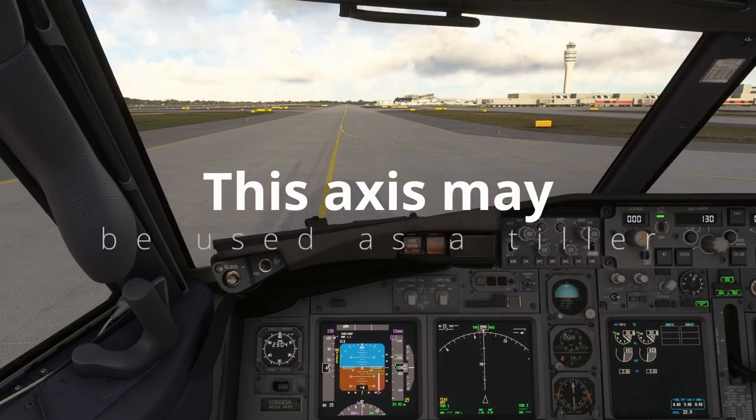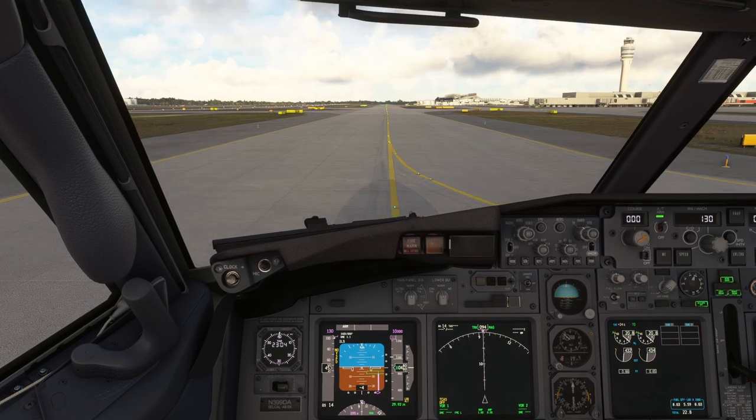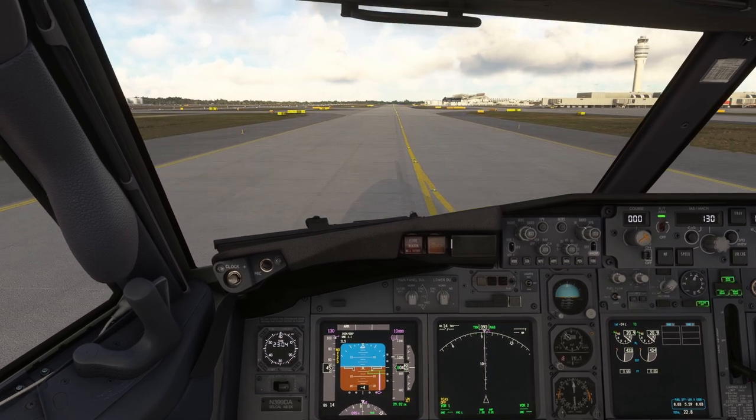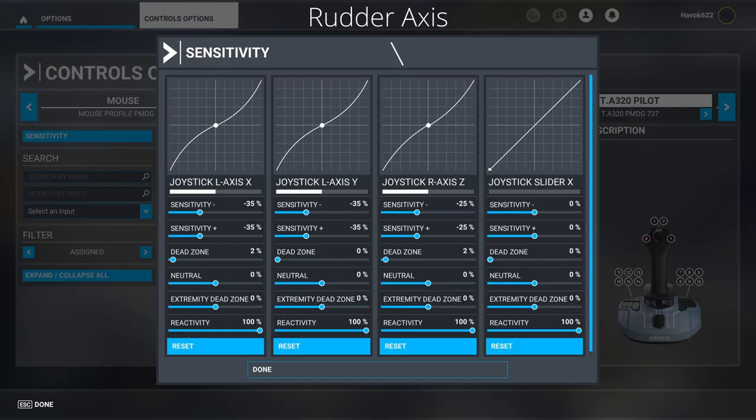If you've been swerving all over the place for no good reason, you might want to bring up your sensitivity calibration screen and check for the following results. Do you see how the rudder axis input is shaking more than a Chihuahua in Alaska? But don't fret thinking your joystick is broken and all that money is gone, because it's not dead just yet.